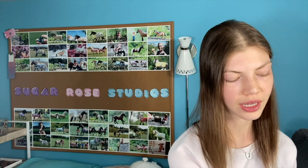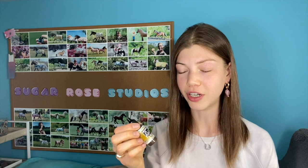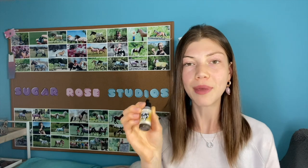Do not cheap yourself out on airbrush paint — just like with the airbrush itself, you need good paint if you want good results. One of the reasons I was so annoyed with airbrushing in the beginning was because I was using Apple Barrel acrylic paint in my airbrush — big mistake. A lot of acrylic paints are not meant for an airbrush; you need very low viscosity, almost liquid, highly pigmented paint.